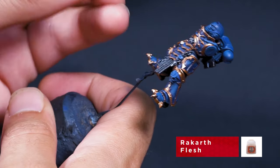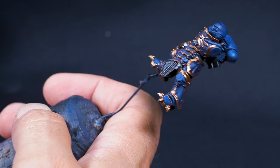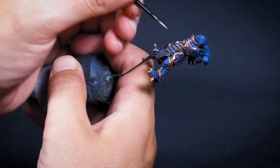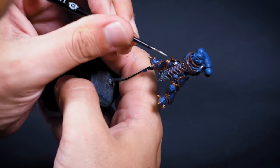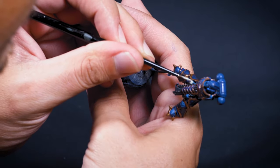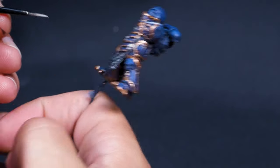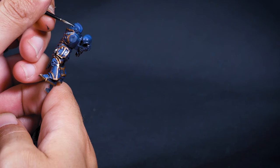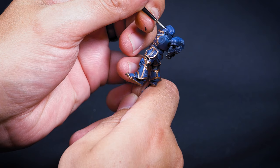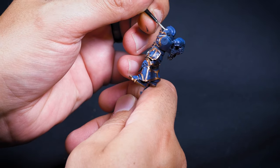For the skulls I'm starting with Rakarth Flesh. Night Lords have a bit of a skull fetish so there are quite a few on their armor, and don't forget the face plate of the helmet. I like Rakarth Flesh because it's a little lighter and I use a wash to bring out the tone I want. This is by no means the only way to paint skulls, but it's the one that works for me. The face plate can be a bit tricky, but take your time around the fiddly bits and fill in the eyes while you're here because we're going to make them glow with a wash.